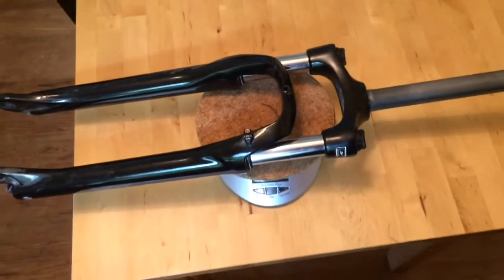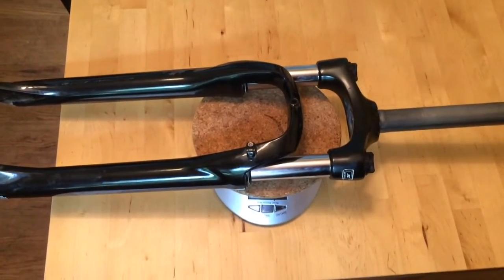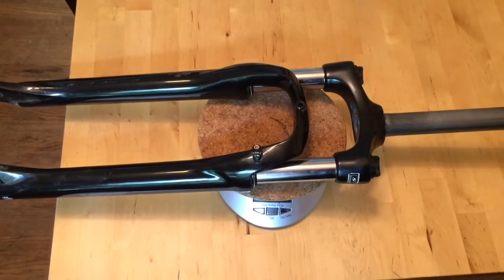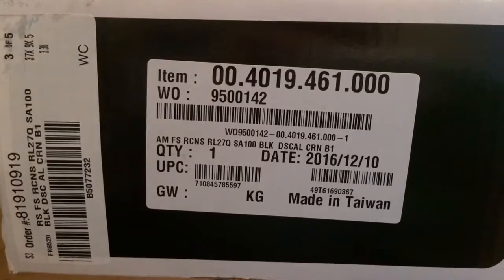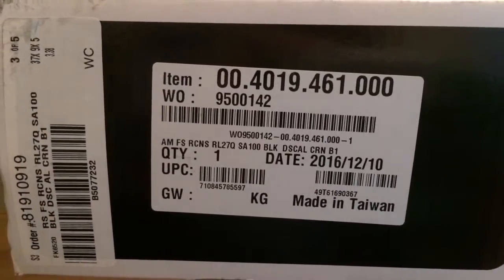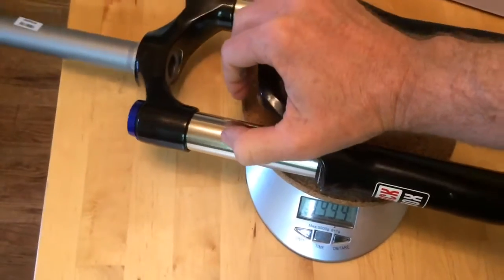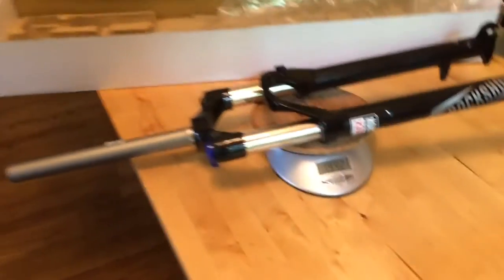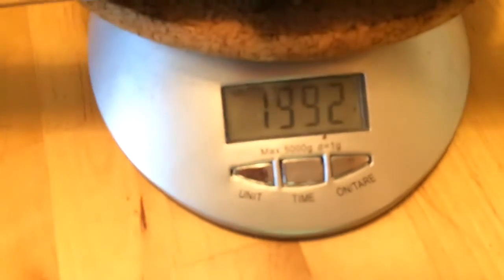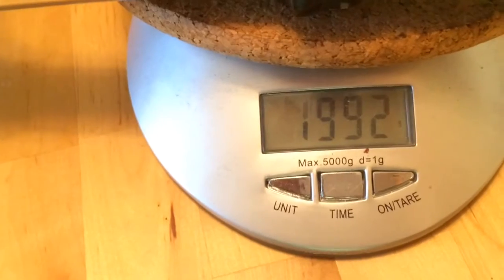For comparison, I'm doing a fork swap, so I'll show you what my new fork weighs so we can see how much difference there is. This is a RockShox Recon Silver fork for a 27.5 inch wheel. Get it on there so it's fully on the scale. And... 1,992 grams.